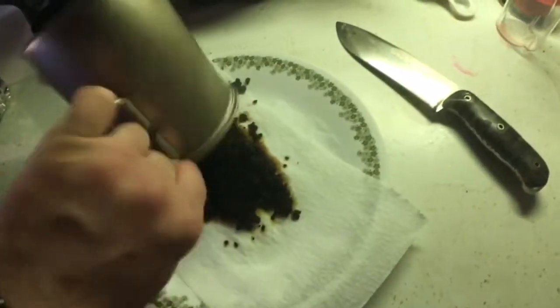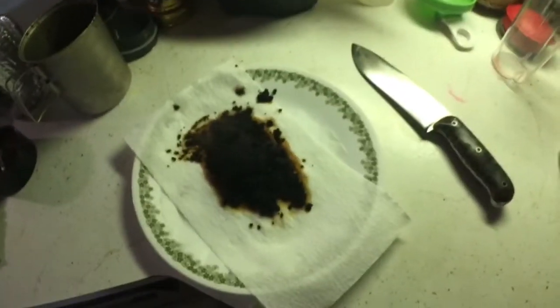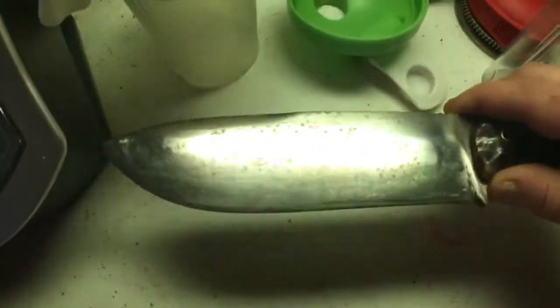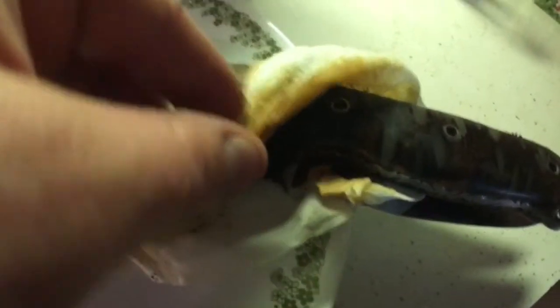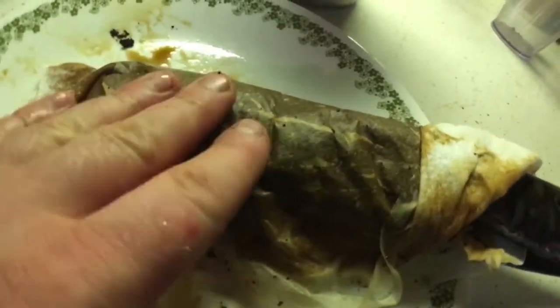Now I'm going to wrap that knife in it. We'll see how this works. I'm probably going to let it sit for 12 hours. I got the knife in there — it's kind of made like a coffee taco. I'm going to let that chill, go to work, come back, see what it looks like tonight.